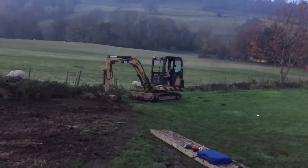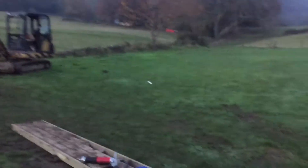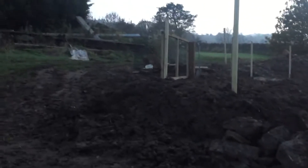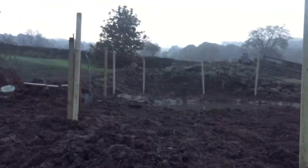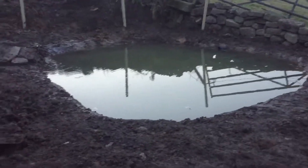So obviously we used the excavator over there to do all this, and a few other tools. Over here, because this is the only place that we have running water for the pond. We've started doing the fencing. I think this is the door. Yeah, this is the nice level pond.